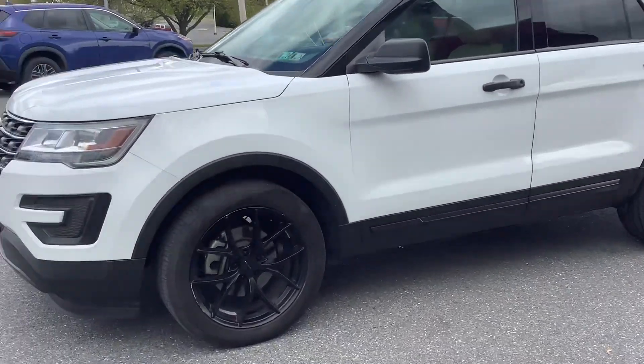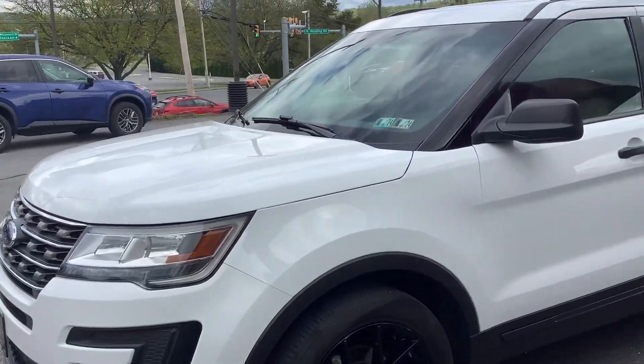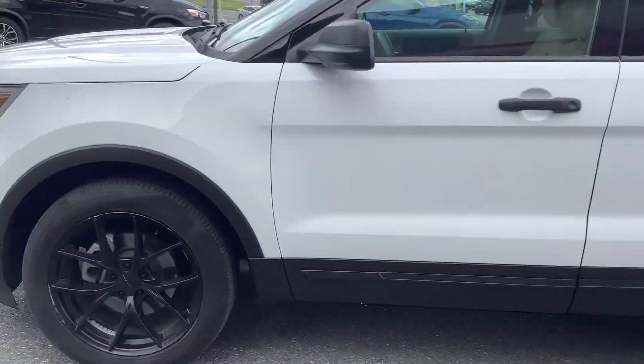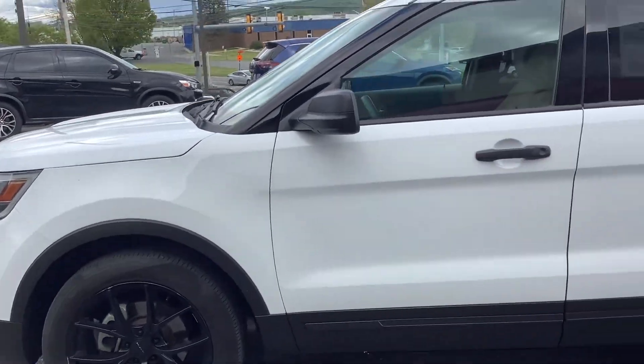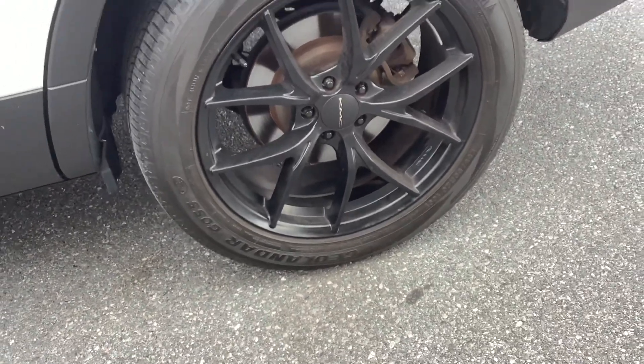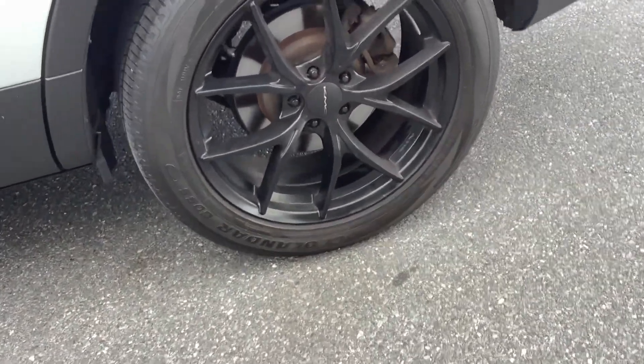Hello everyone, welcome back to Rocky Ridge Auto, where we are with a 2016 Ford Explorer — super clean vehicle that was just traded in here. It's white in color and has black 20-inch rims.